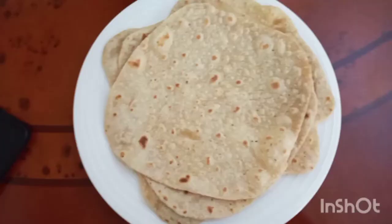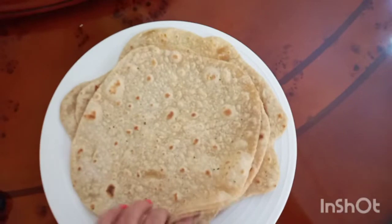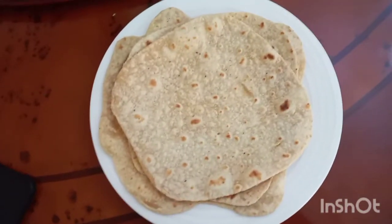Hindi ako marunong gumawa ng chapati dati, guys. Pero nung nagka germs, natutunan kong gumawa kasi parang nakatakot kumain ng mga kahit tinapay sa labas. Nag-try akong gumawa. Gustuhan niya. Chapati! Ang ganda — one, two, three, four. Anim lang ang nagawa ko. Madali lang.